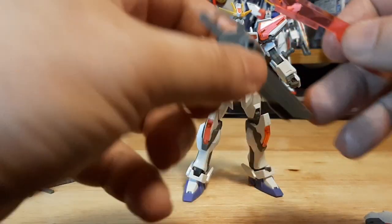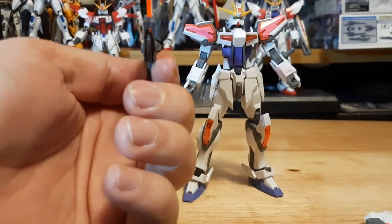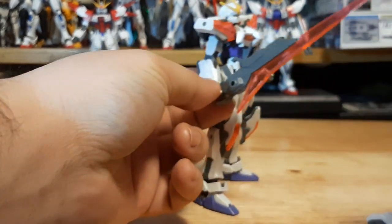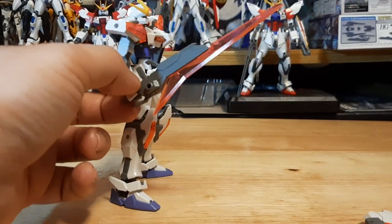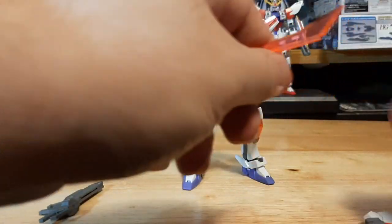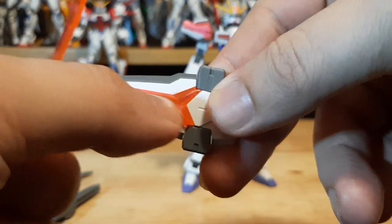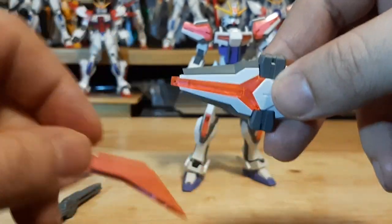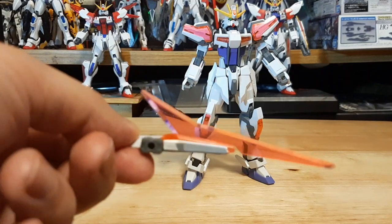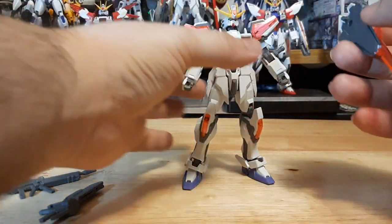It also comes with a particle effect part that can attach to the rifle for more damage in rifle mode, or you can swap it over so it can become a beam saber — or gun sword. The particle effect part can also be separated and attached to the shield right here, where it has an indentation and combines like this. Now the shield can be offensive as well.